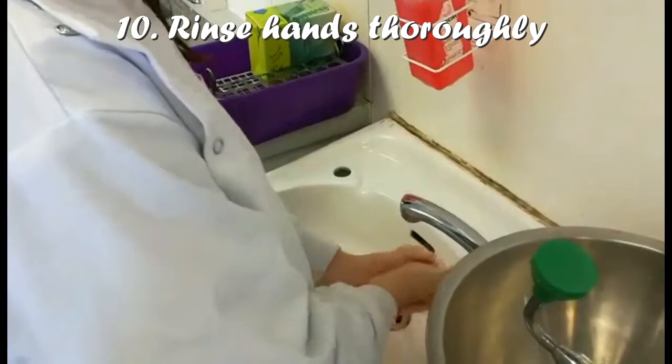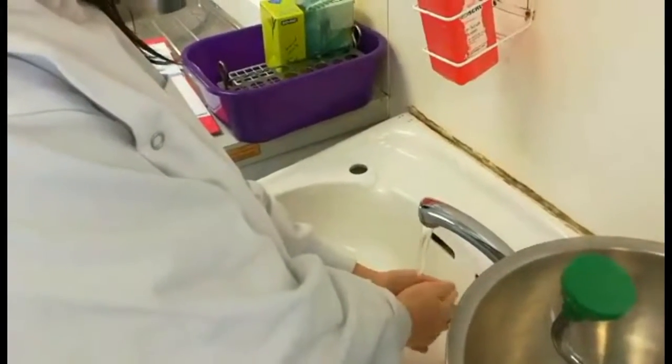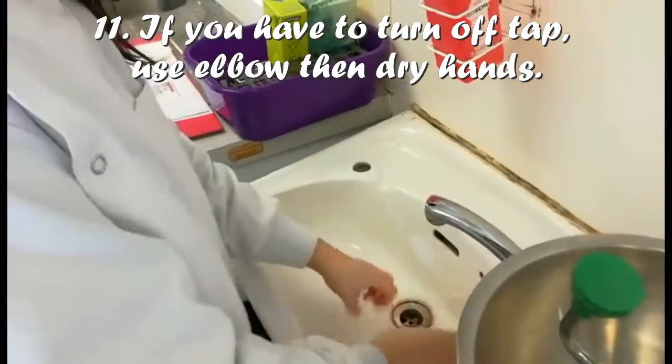Then rinse hands thoroughly. And if you have to turn off the tap, make sure to use your elbow. Then dry hands.